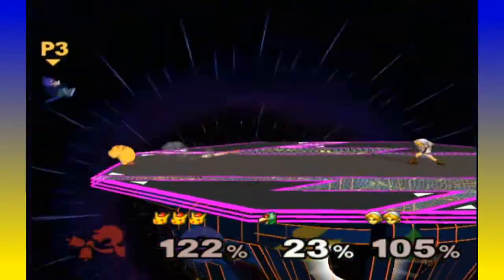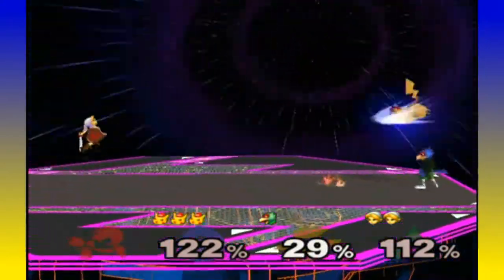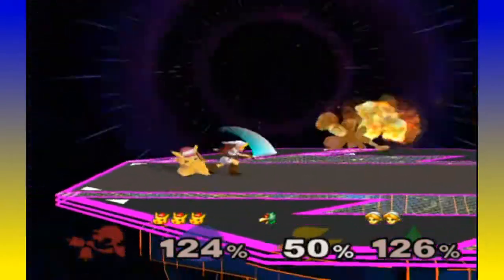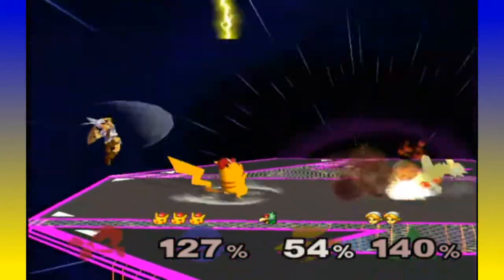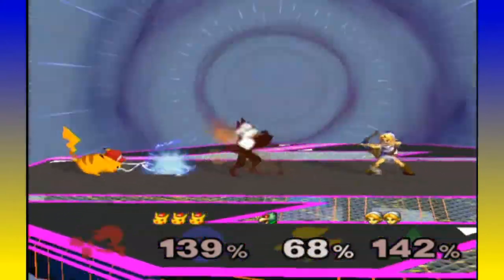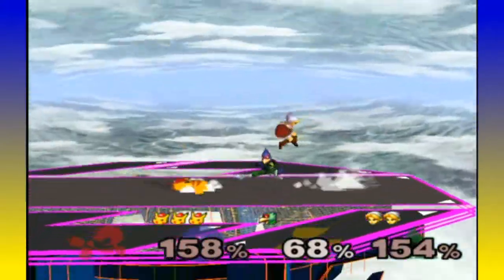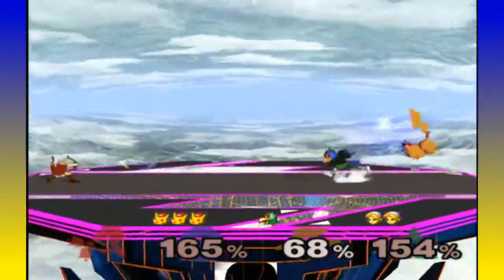The gyroscope — you know those annoying assist trophies that move the screen around? Maybe they give you some control over that so you can move the screen around yourself. But it's still kind of stupid. If you're playing with items you're playing for fun anyway, so you can't really complain about it messing you up.